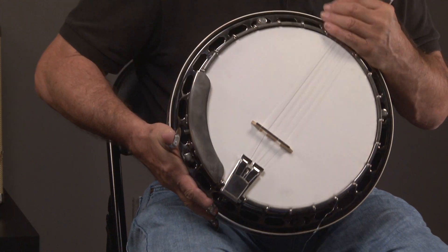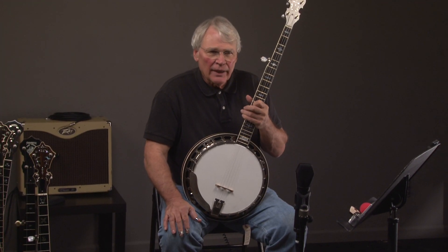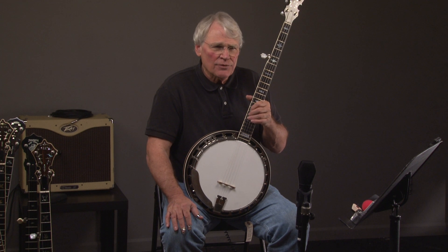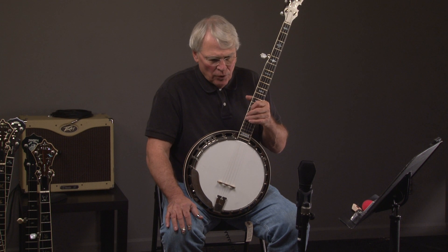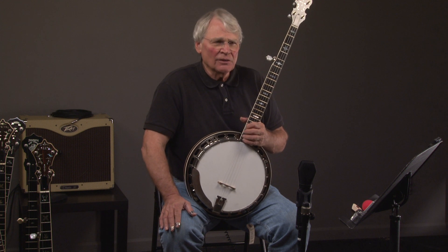If you have any questions, you can go to banjowarehouse.com and see it, see pictures of it, descriptions, or you can call Andy at 404-372-5482, or you can come by and see us. We're near the Atlanta airport. Give us a call — we can see you just about seven days a week. Give us a day's notice, and if you have any questions, let us know. You guys have a great day. Thank you very much.